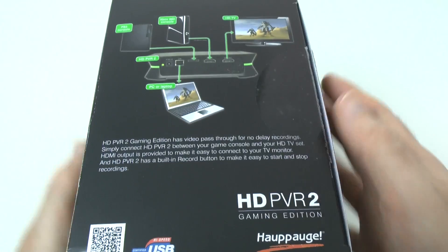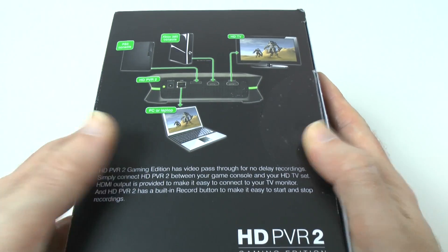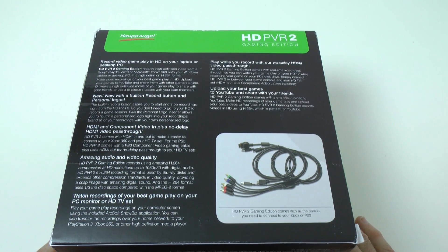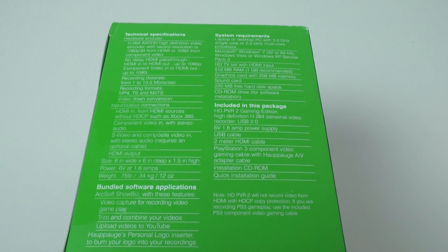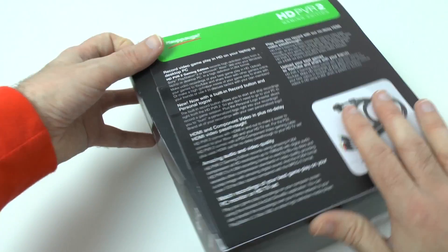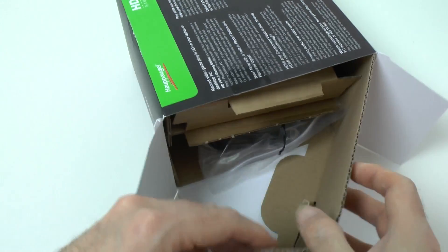Let's have a look around the packaging. On this side we've got some details as to what you might connect to the device. Round on the back it's got some details about what it comes with in the box and how you're going to use it. And on this side we've got some tech specifications — it actually captures up to 1080p at 30 frames per second. I have already had this out of the packaging to test, so you will get it sealed a little bit better than this.